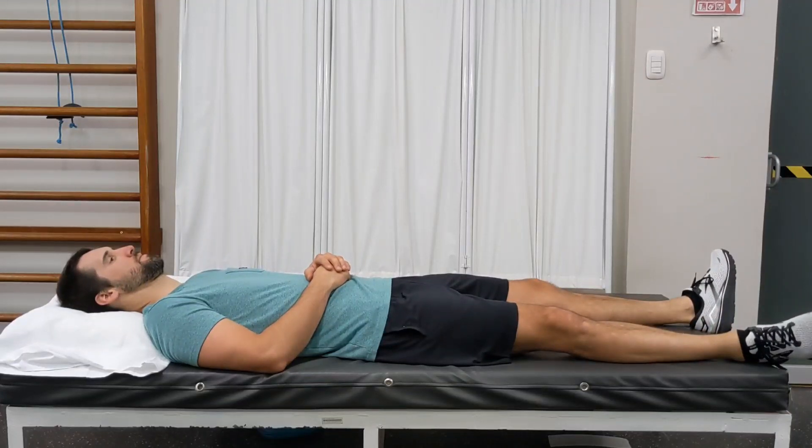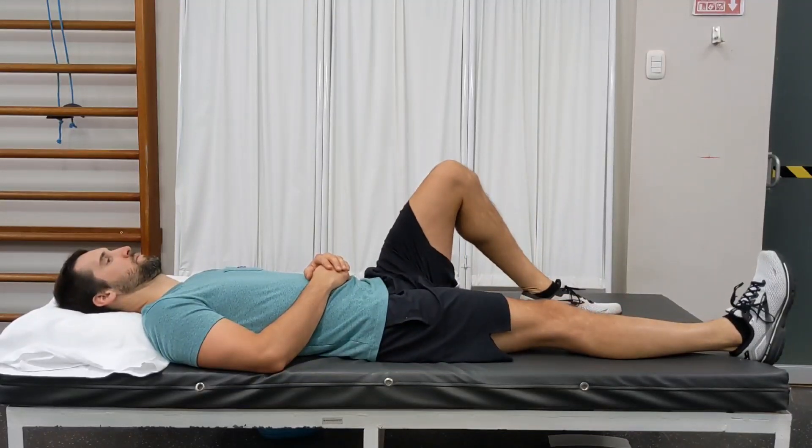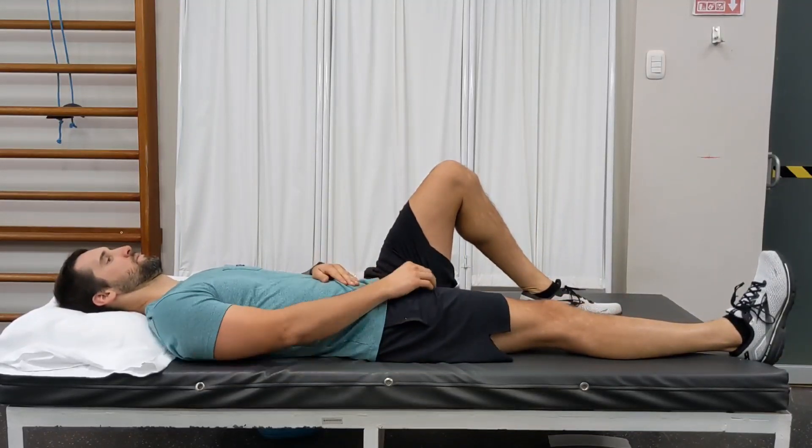Start by laying flat on your back on a hard surface. The leg that you'll be strengthening will remain straight, whereas the opposite leg you will bend upwards and keep your foot flat on the ground.